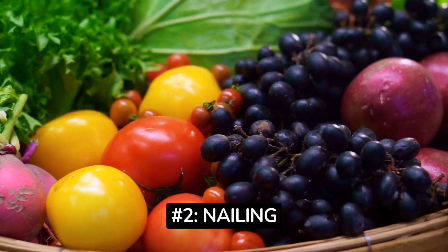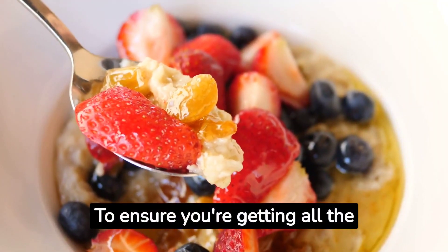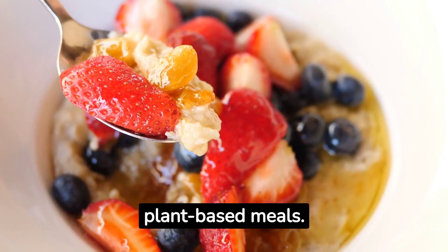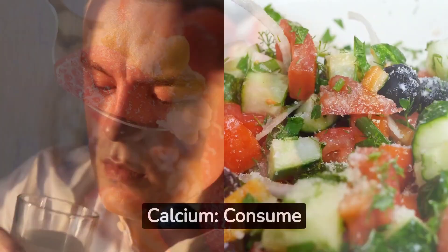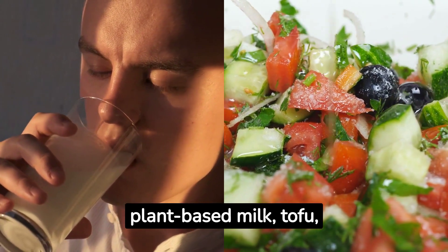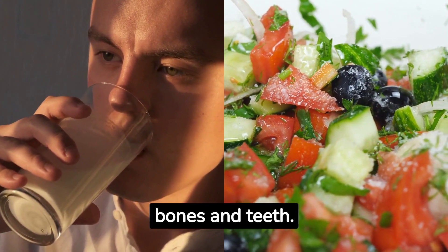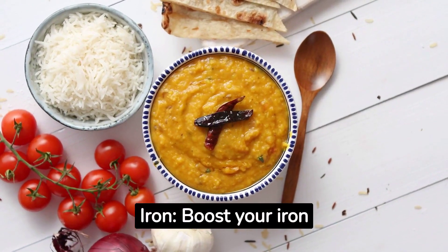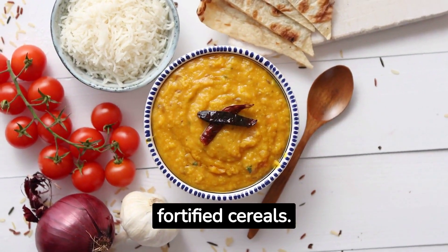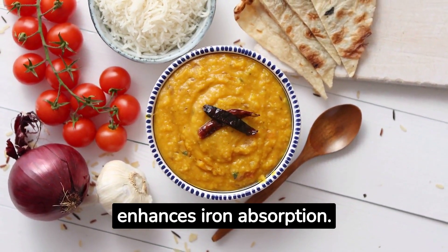Nailing Your Nutrient Intake: To ensure you're getting all the essential nutrients, it's crucial to incorporate a variety of foods into your plant-based meals. Calcium: Consume calcium-fortified plant-based milk, tofu, leafy greens, and almonds to maintain strong bones and teeth. Iron: Boost your iron intake with lentils, spinach, quinoa, and fortified cereals. Combining these with vitamin C-rich foods enhances iron absorption.